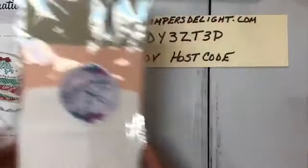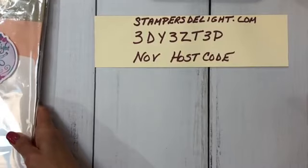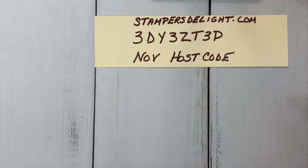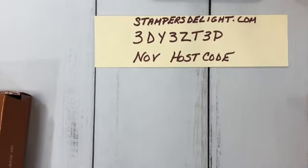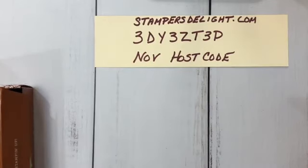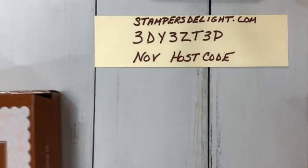I only have two left, so the next two people that order that Curvy Celebrations from me will get that free. Also, if you don't have a demonstrator, I'd love to be your demonstrator. Just let me know and I can put you on my mailing list. Also, if you'd like to join my team — I have a great team — we have card swaps, a Facebook page just for the team, and we do Zoom chats. I would love to have you as part of my team, and if you've ever thought about signing up with Stampin' Up, now is the time.